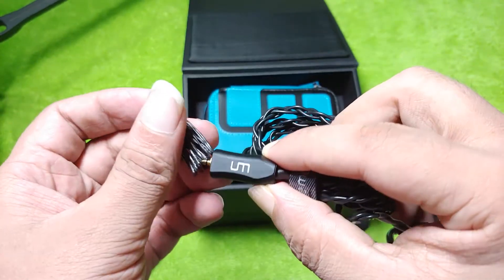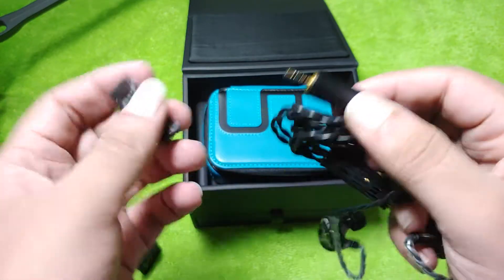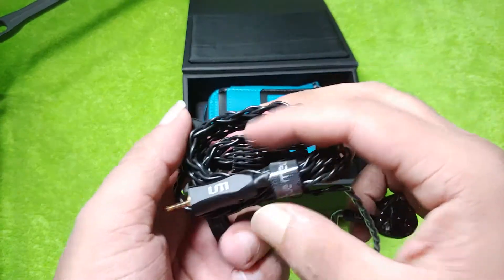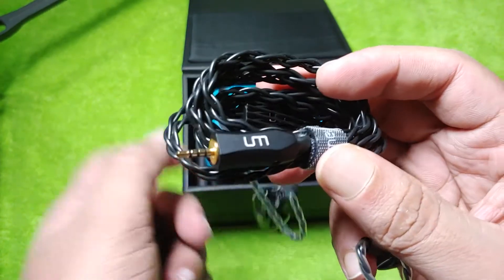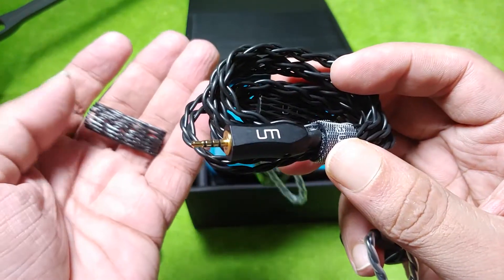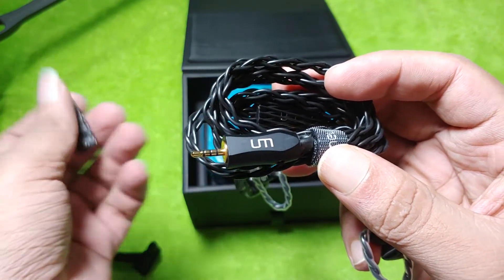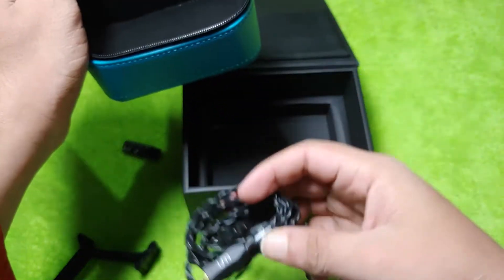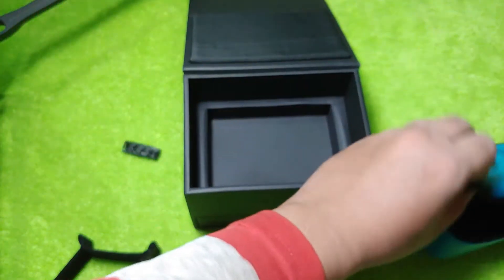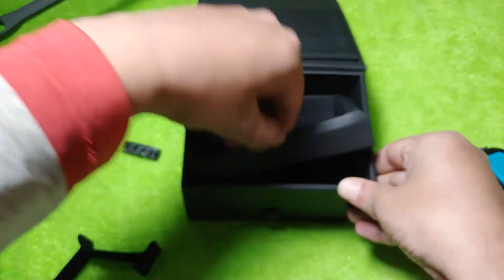This is relieving because I have a few shipments that are really tough on me, especially the Dunu one — it's been in transit for the last one and a half months thanks to the lockdown. It's been really painful. We'll look at the cables and the IEM later.